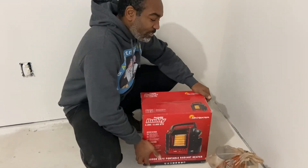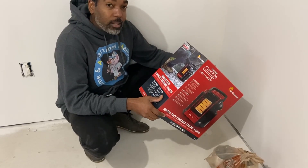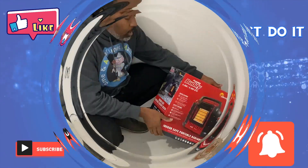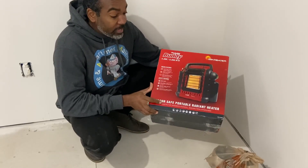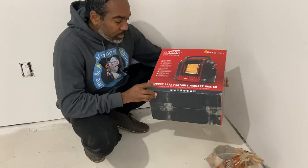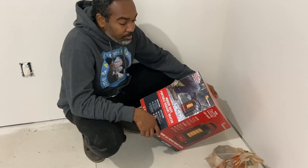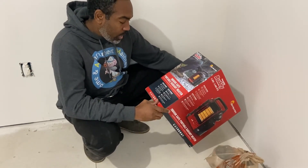Back at it again with another video. Today we're gonna check out this Mr. Heater portable body heater and see if it does what it says. I just picked this up at Home Depot — I needed a heater because I'm doing van life and I also work on properties that sometimes don't have heat. This says it's good for indoors, goes from 4,000 to 9,000 BTU, and it's portable. There are lots of good reviews online so I decided to check it out.